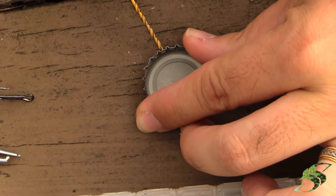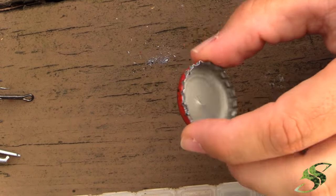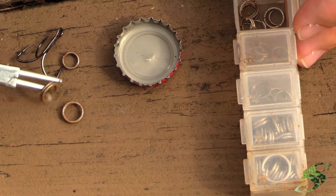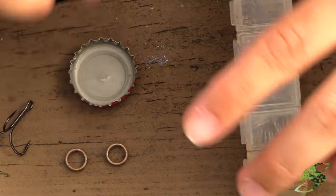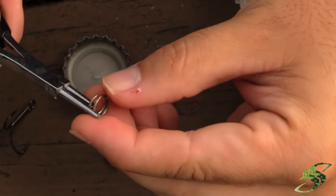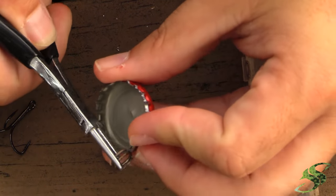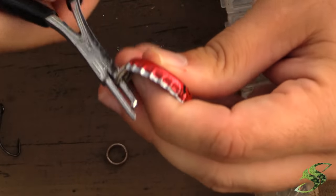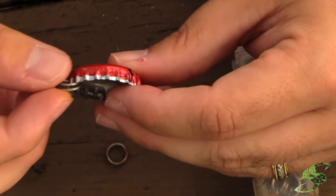Continuing on directly from the opposite hole that you just drilled, you want to make another hole. Now I've got my two holes. Next, get your split rings — for demonstration purposes I'm going to put a larger split ring on so you can see what I'm doing. Take your split ring pliers, open them up just like so, and start to add that onto the bottle cap. Once you get it started, it's pretty easy from that point on.